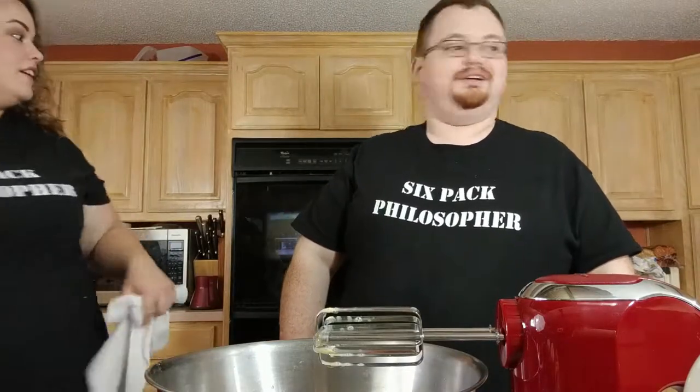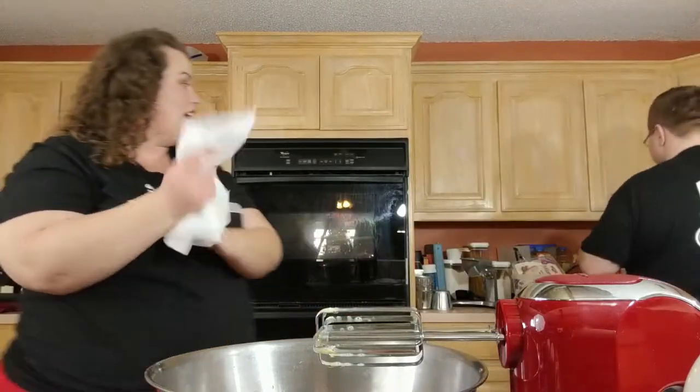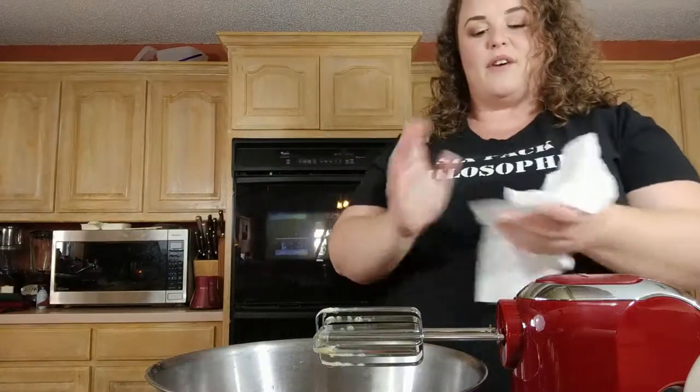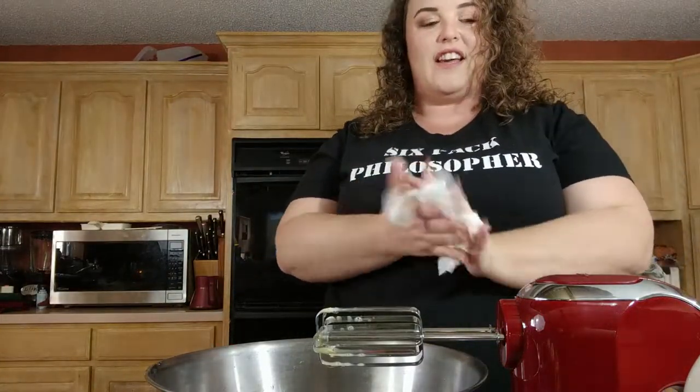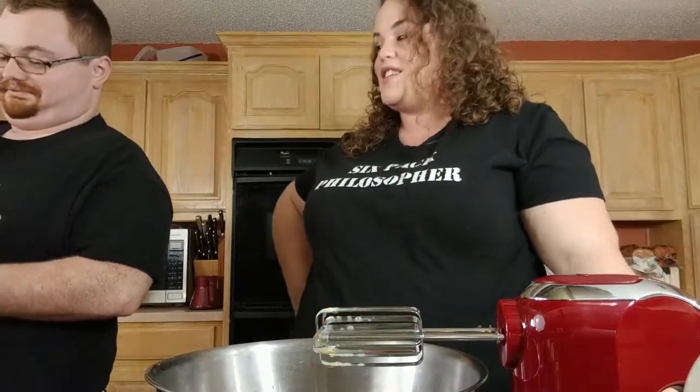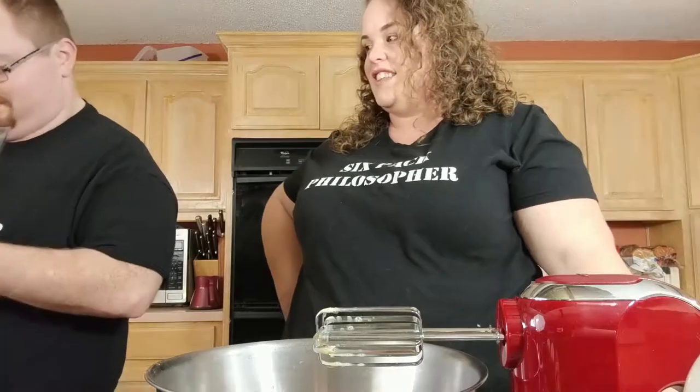The sugar was right behind us — found it. And make sure it's actually sugar and not flour. It's sugar. How much do we need?